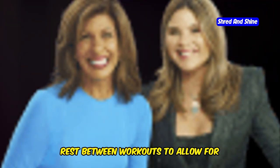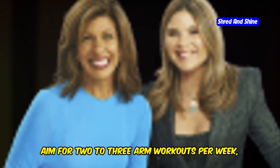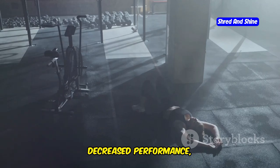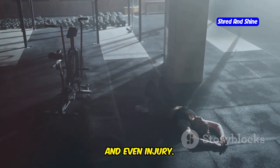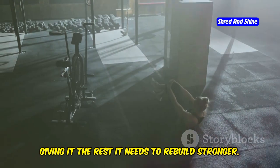Lastly, overtraining. Give your muscles adequate rest between workouts to allow for recovery and growth. Aim for two to three arm workouts per week, with rest days in between. Overtraining can lead to fatigue, decreased performance, and even injury. Listen to your body and ensure you're giving it the rest it needs to rebuild stronger.